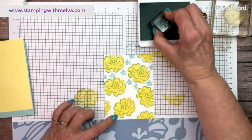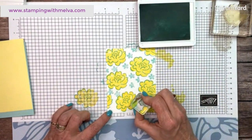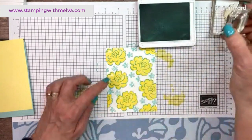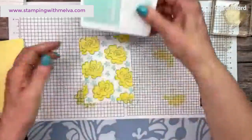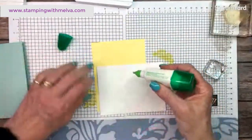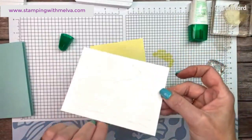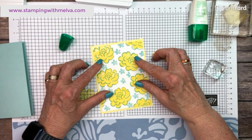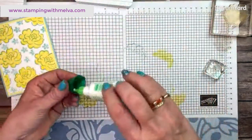I'd like to create my own designer series paper on occasion. This is a distinctive stamp — it's really cool. As you stamp it, it's not perfect, but that's part of the charm. There is my really bright and cheery designer series paper. This piece is going to adhere onto the Lemon Lolly layer. That's going to go on like that — bright and cheery and summery.